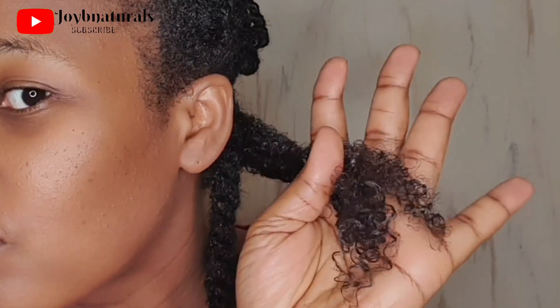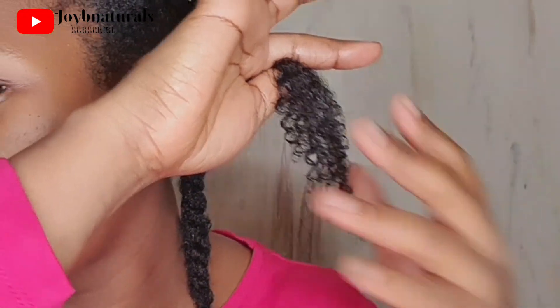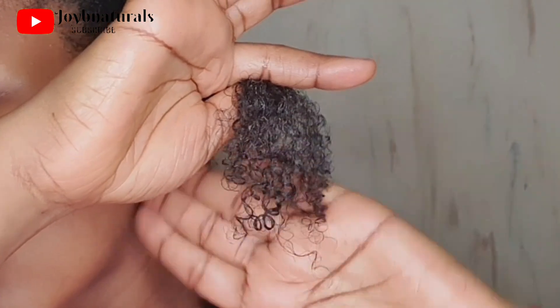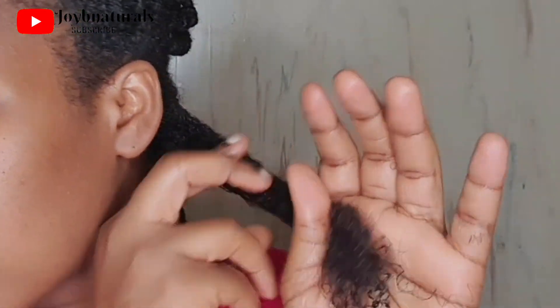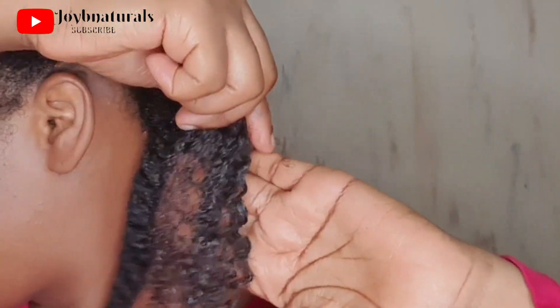Look at the ends of my hair — this is just leave-in conditioner, and look at how my curls are popping! It's looking like baby hair. I'm so happy with this. I'm going to go ahead and finish the rest of my hair, then come back to show you the results. I'll be washing my hair in sections with chunky twists.